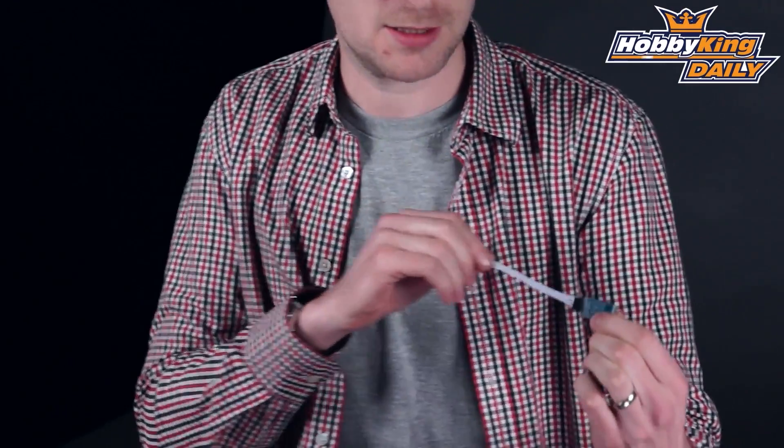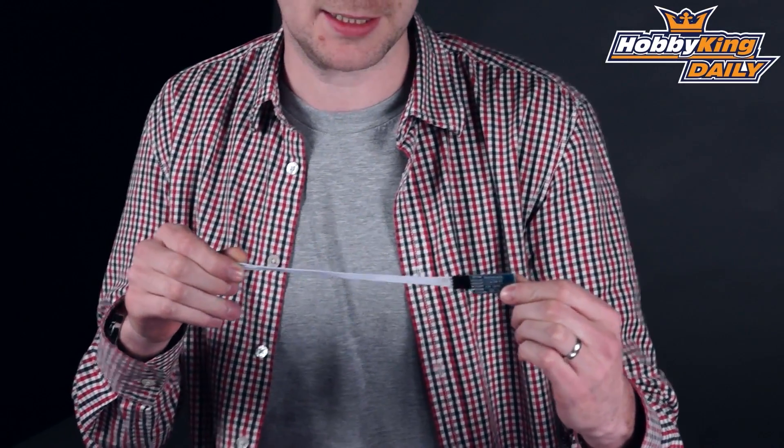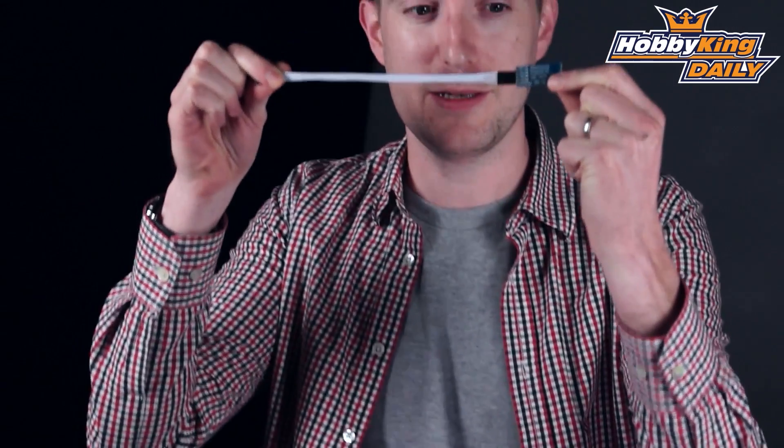Hello again, Stuart here at HobbyKing.com. Today's daily is all about this little fellow here. I've been told that I hold things and then move them around very quickly which is quite annoying, so I'm gonna hold it dead steady.